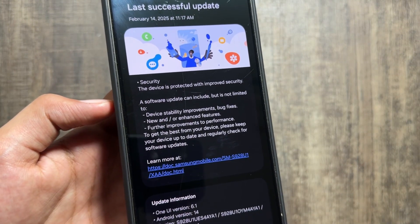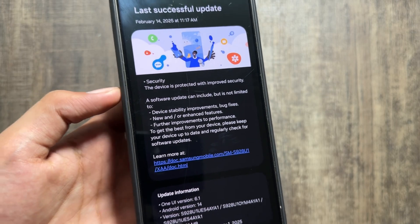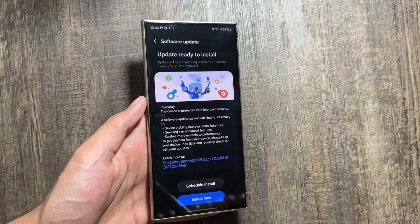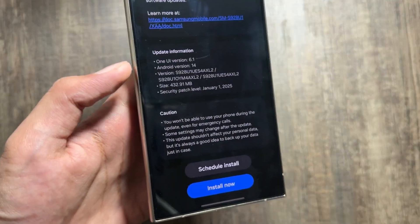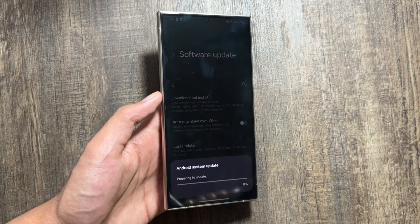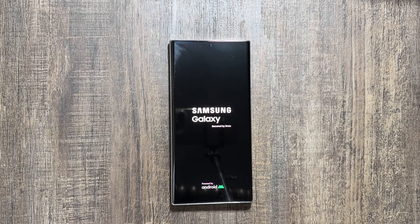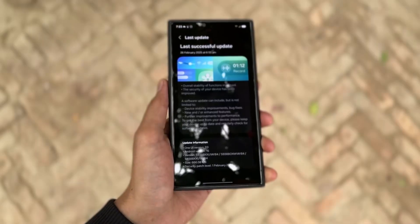The update size might vary on the S23 or S25. This update includes some device stability improvements, bug fixes, and some new or enhanced features. Once downloaded, simply tap on Install Now, but keep in mind that you will be unable to use your device during the installation process, so make sure to install this update when your device is completely free.